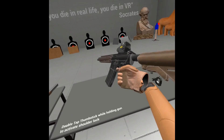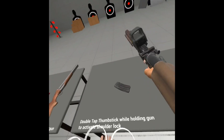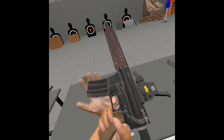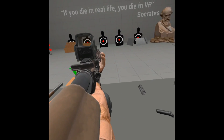And if you want to remove the mag, you press A and it just goes out. Simple. This is how it performs shooting. You can even add a handle — just grab that.